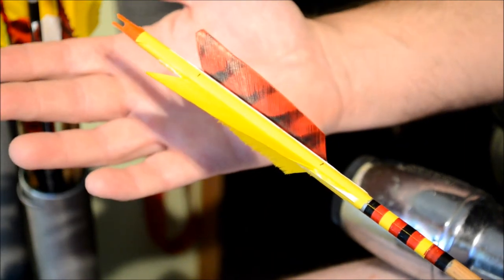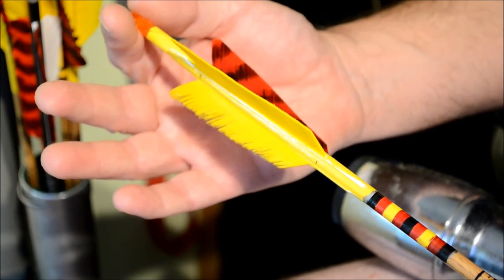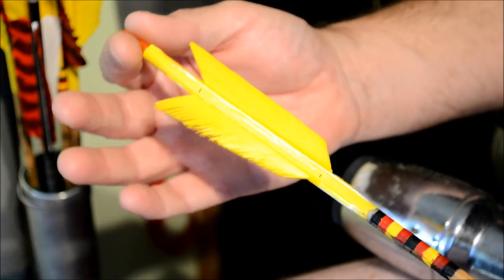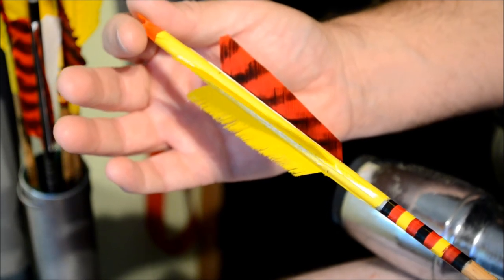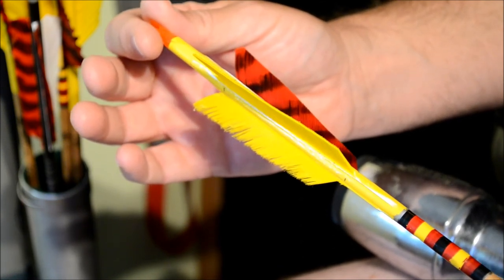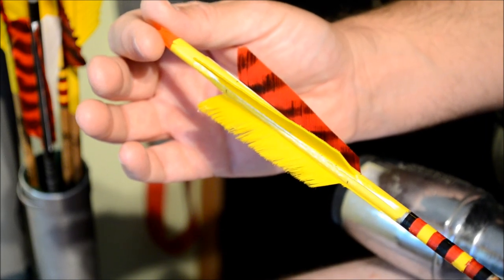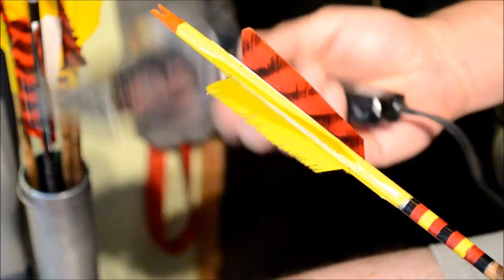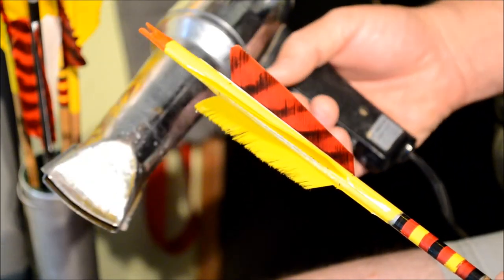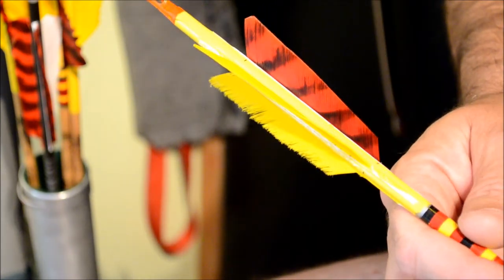Now we'll start getting into some of the techniques I use for accomplishing this task. I'm going to start off with pulling a wrap off — this is the major selling point. One of the coolest things about these, aside from making your arrows look really good, is being able to get them off. Some people will use steam off a steam kettle; I've got the old heat gun I used from when I was doing radio control airplanes. So anyhow, some source of heat — now we're going to start with the demonstration.